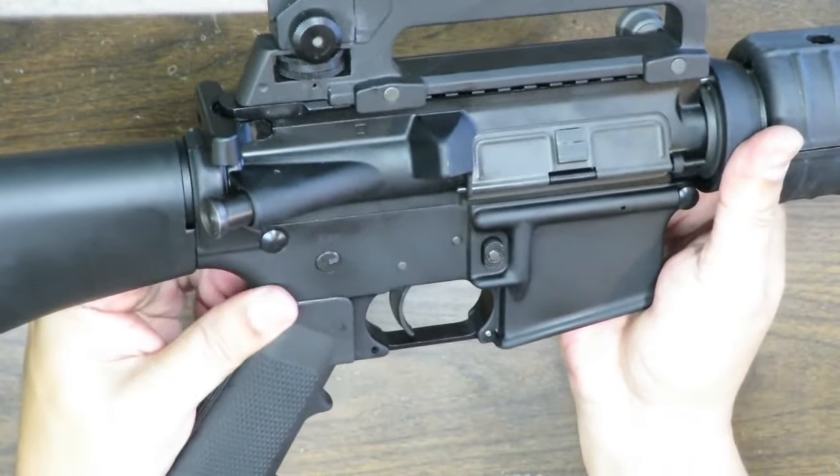The buttstock is a polymer A2-style solid fixed buttstock — no adjustments whatsoever. You can bash skulls with it if you had to butt-stroke somebody in close quarters. The downside is it's big, bulky, and heavy with no adjustments. The cool thing is it has a huge compartment in the back — pull the lever and open the hatch to store fire-starting gear, cleaning supplies, or whatever you need. In the old military days, a cleaning rod, bore brush, and oil were stored in there. There's also a sling attachment point at the rear and a sling swivel on the front.